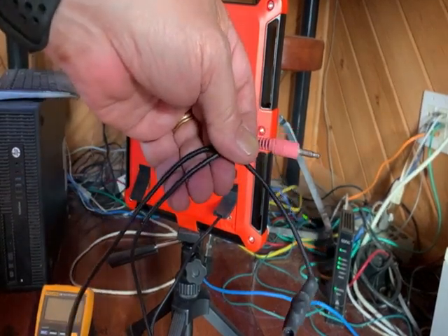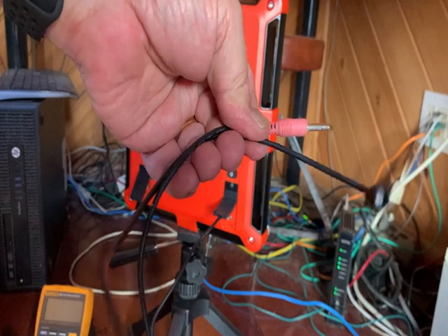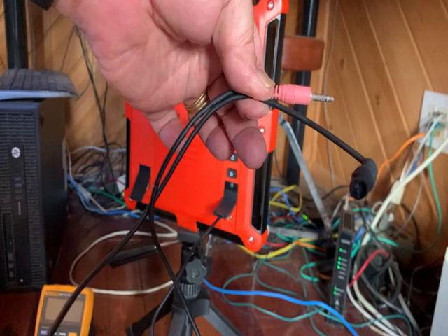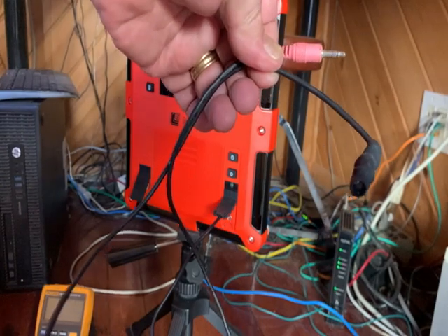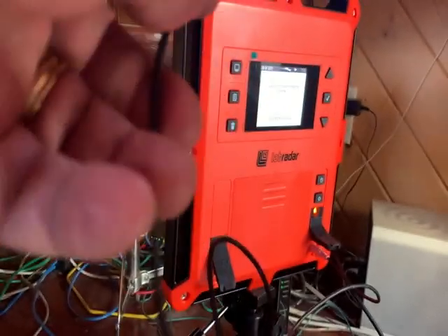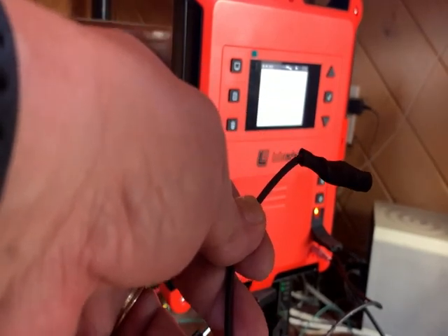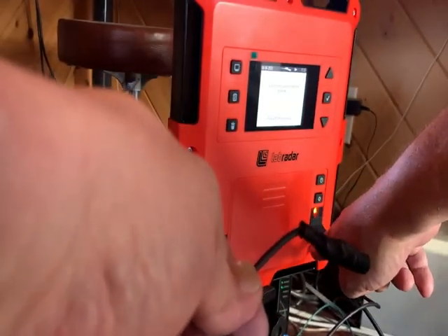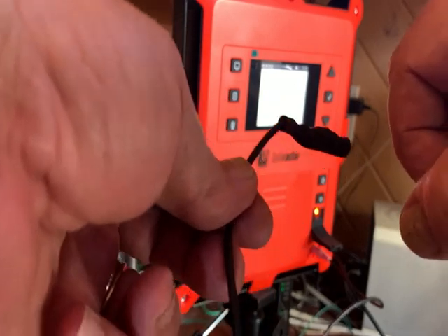Using a standard stereo eighth-inch plug connected to one of those spring motion detectors, I soldered the two leads onto there and put a shrink wrap on it so it can detect. Here's a demo — this is the spring detector wired up, and the eighth-inch stereo adapter is plugged in. There are two lines coming up on here. It's very simple.